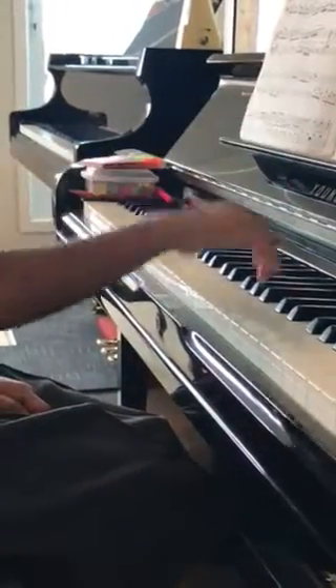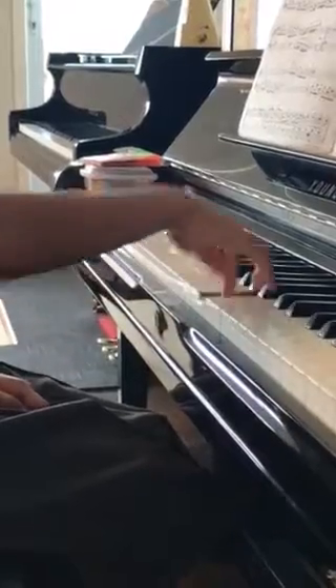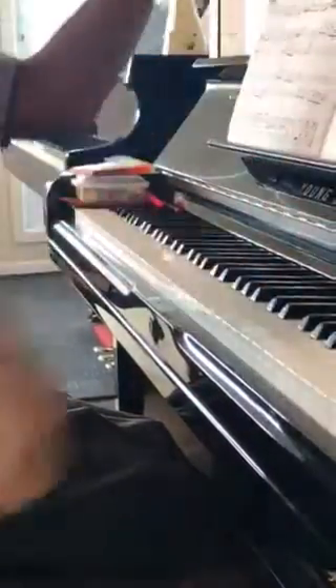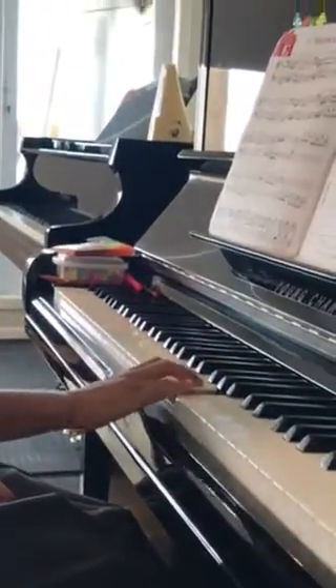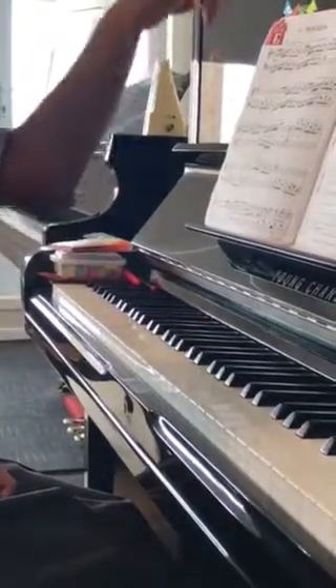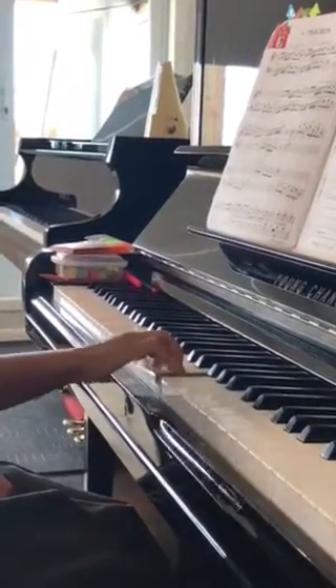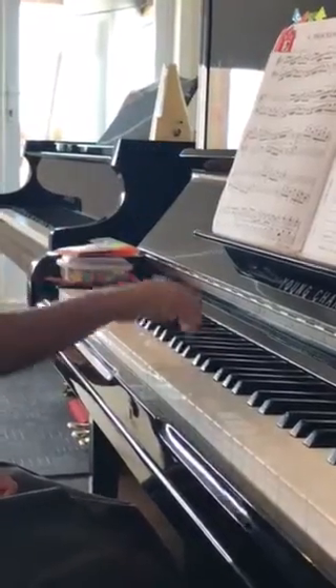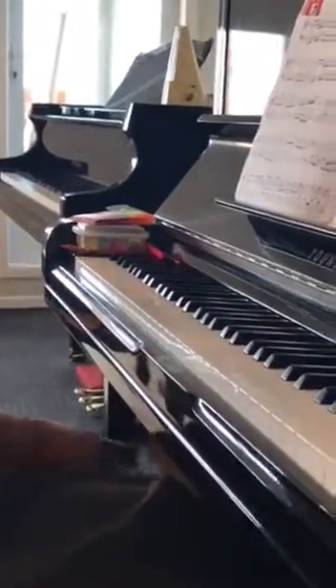Yes, that's it. Good. Keep going down. Good. Good. That's right. Okay, so let's see if we can do it.